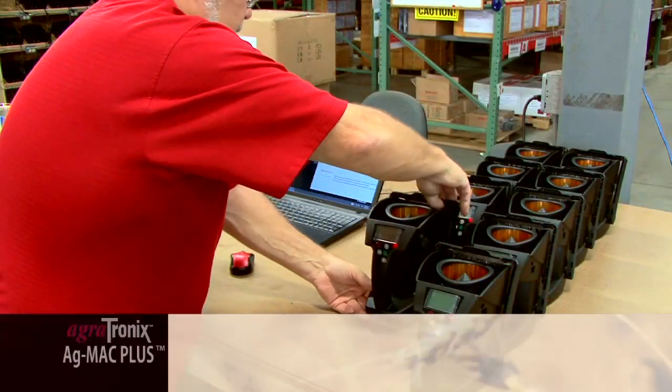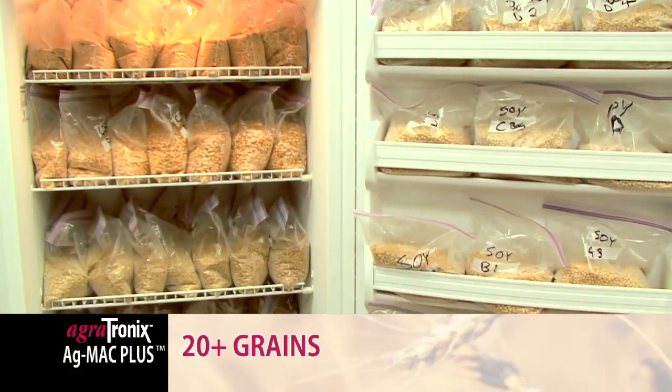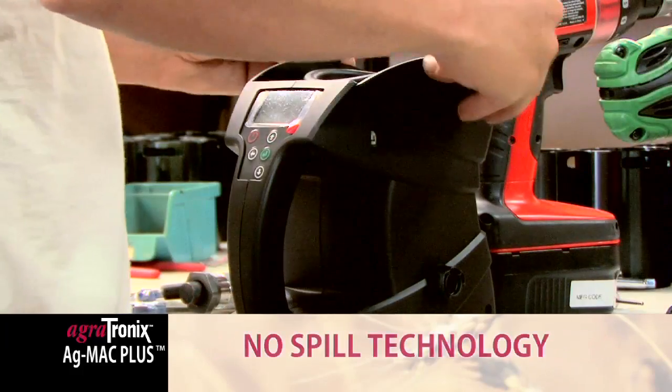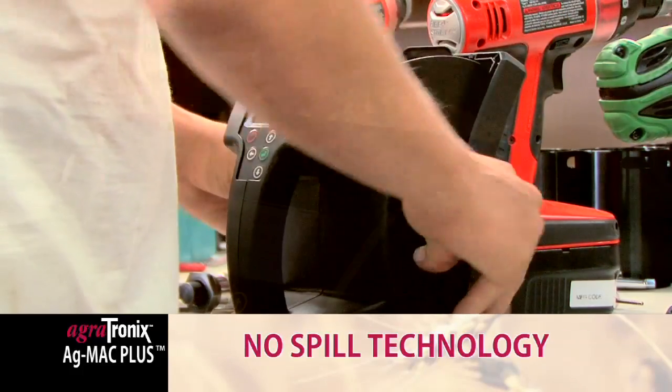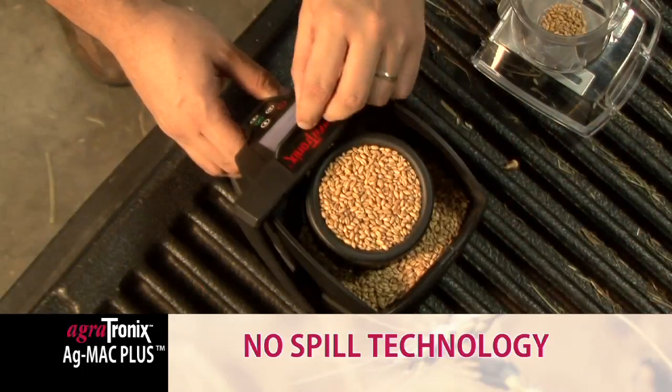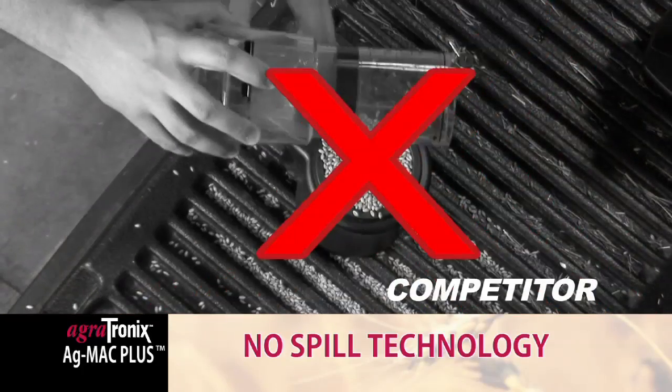The AgMac Plus measures moisture and test weight of 20 plus grains without pre-weighing and at the touch of a button. The innovative design of the AgMac Plus incorporates a no-spill technology. Extra grain is contained within the unit and does not scatter on the workspace or floor when leveled.